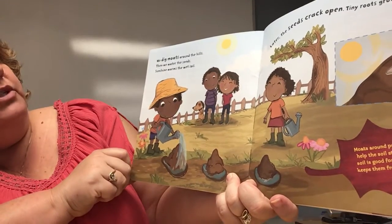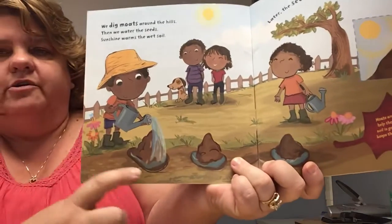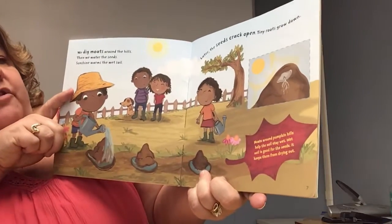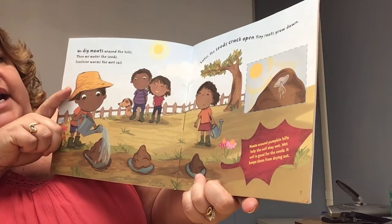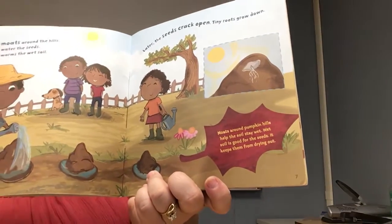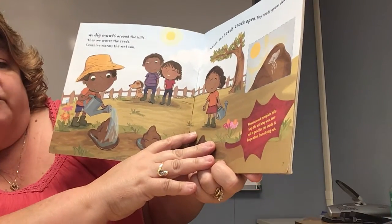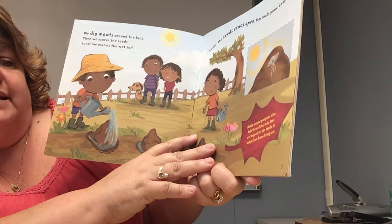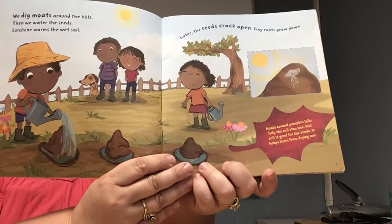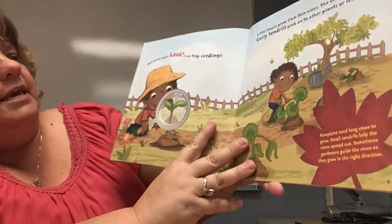We dig moats around the hills and then we water the seeds. Sunshine warms the wet soil. The leaf fact says moats around pumpkin hills help the soil stay wet. Wet soil is good for the seeds — it helps them from drying out. So they're nice and spaced apart with some moats to keep them wet.